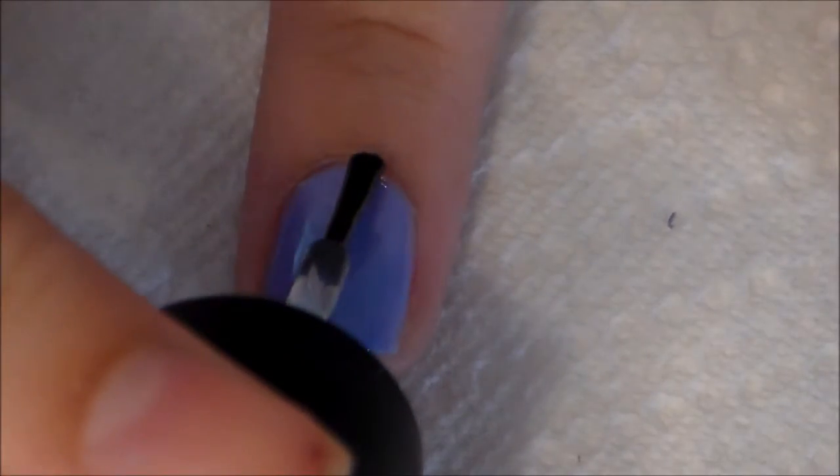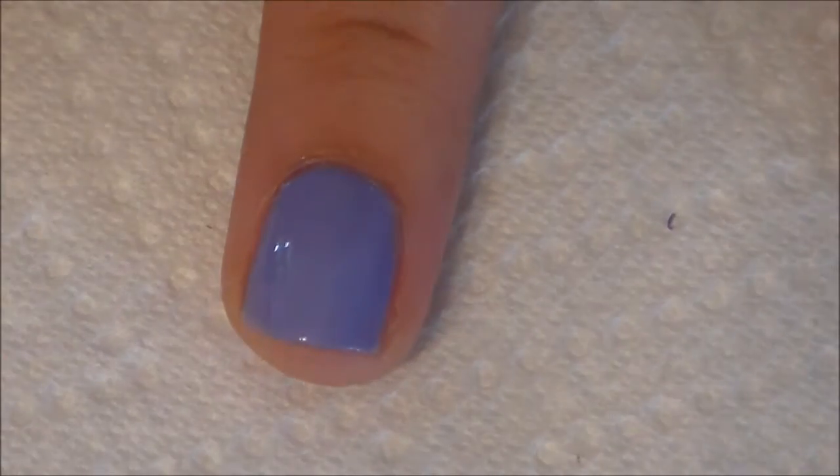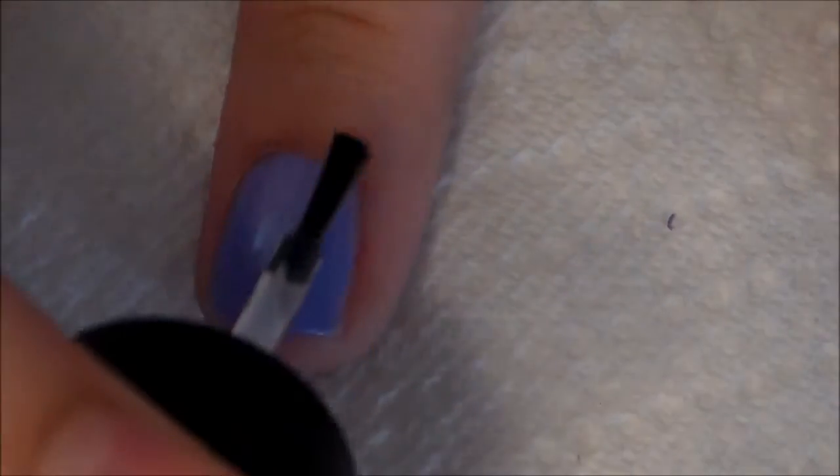As always, add a clear coat to seal in your design — or in this case, your perfect manicure.